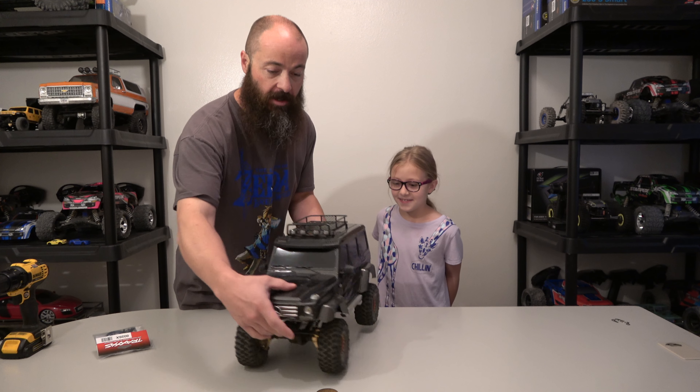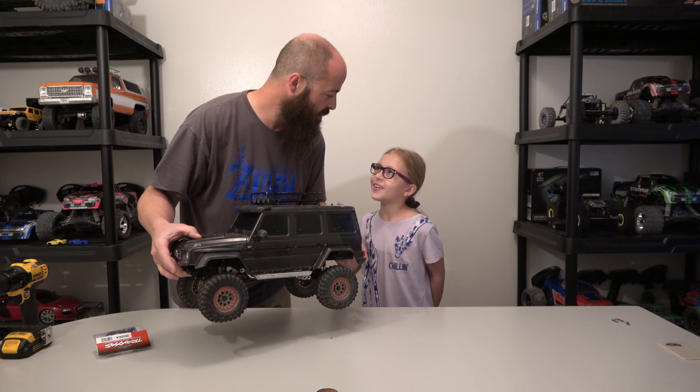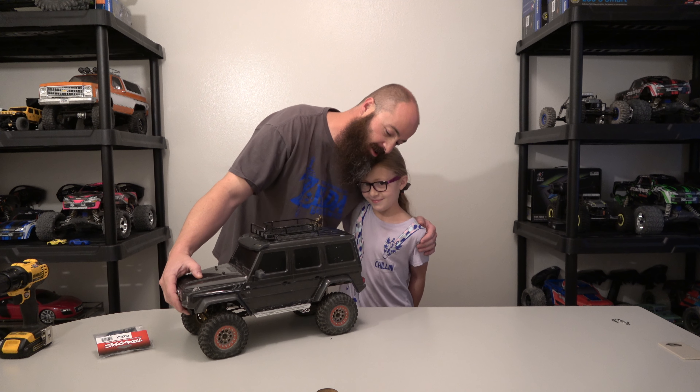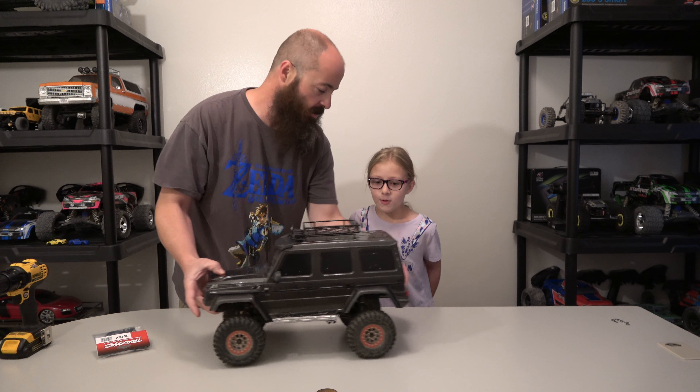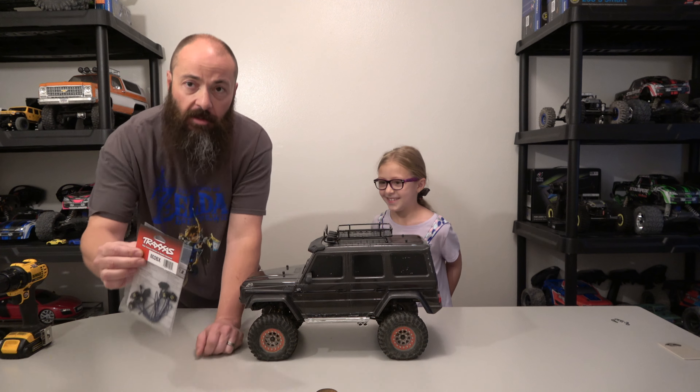Today is just me and Kayleigh. She was going to come help me today because we're working on my truck. She didn't want me to be alone. So today we're working on dad's truck. Do you remember what we're doing, Kayleigh? We're putting in rock lights! Good job, Kayleigh.